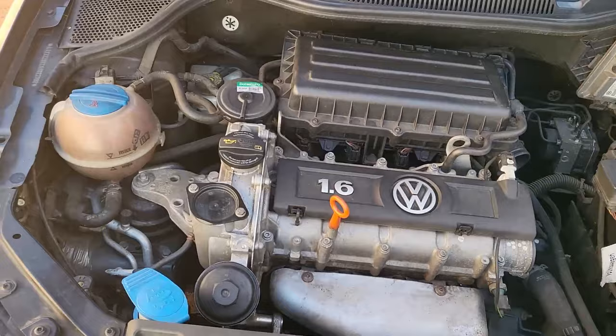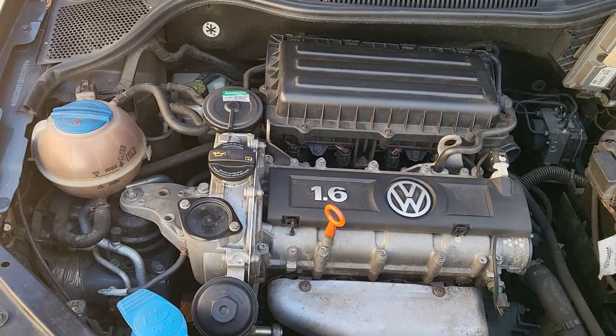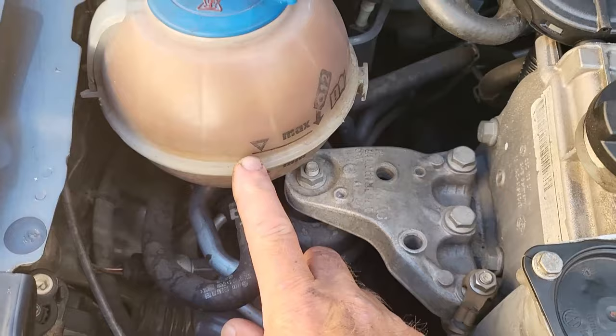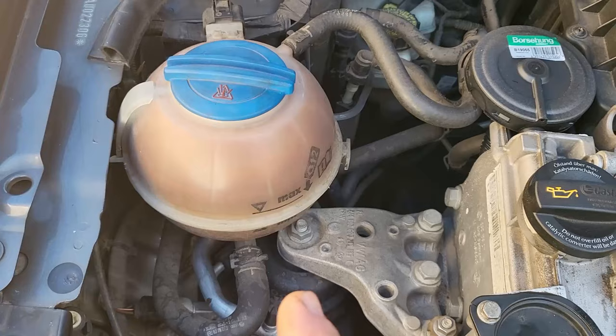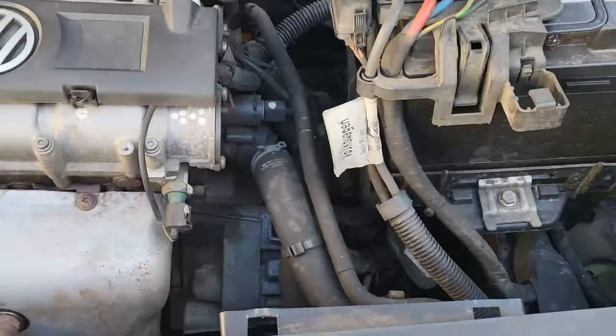Welcome to vehiclemaintenanceandrepairs.com. Gary De La Cruz here, your mechanic. This is a Polo 1.6 CLP engine timing chain motor. What do you notice? If you look at this bottle here, you will see that it's pretty dirty — the water has no antifreeze in it. So today I'm going to show you how we're going to flush this system out.